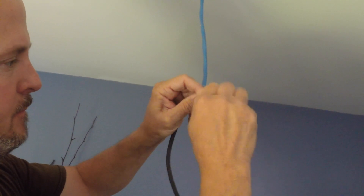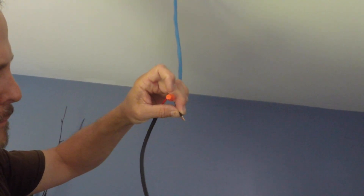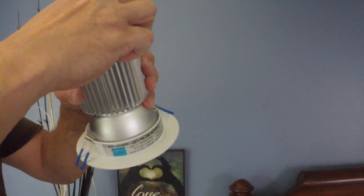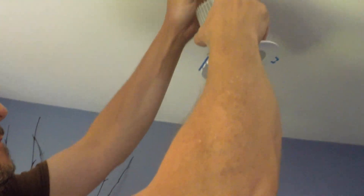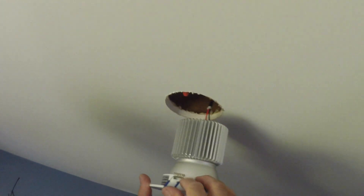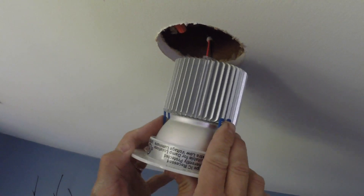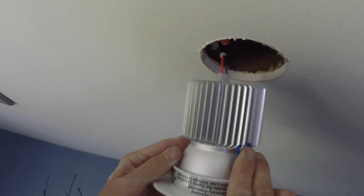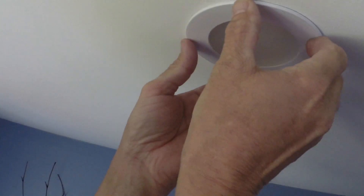We then head back down to the master bedroom to wire the pot lights to the cables we lowered into the holes earlier. We then snap the connection into place on top of the pot light and gently raise it into the ceiling, making sure to fold both clips back. Once mounted, the clips will hold the unit in place.